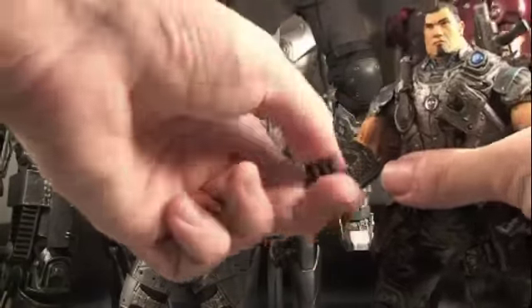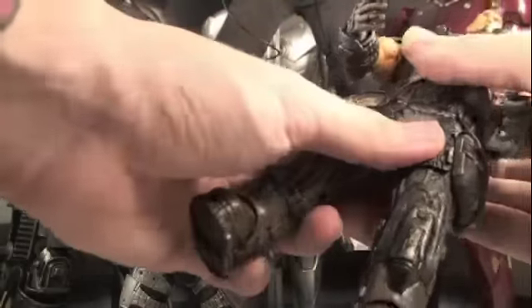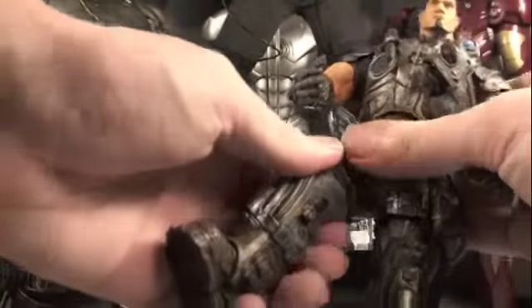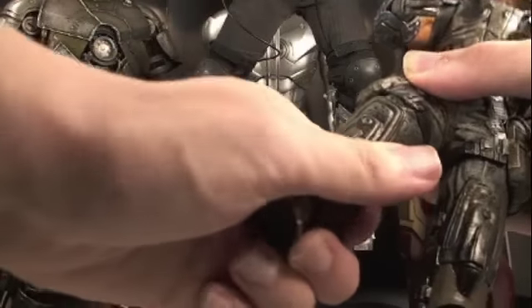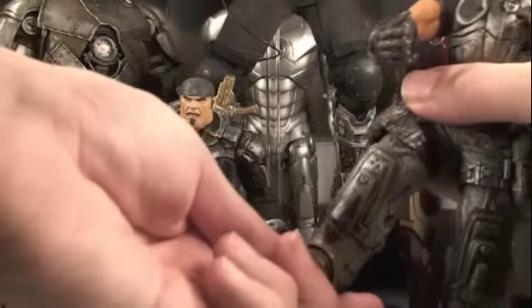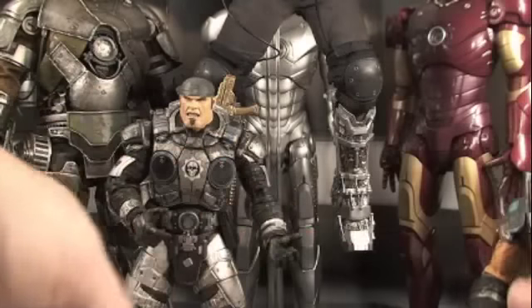His wrists rotate as well as go in and out, and his forearm rotates too. He does have waist articulation and can go up and down. His legs swivel at the upper and middle part of the leg, and they bend at the knee but are very tight — be careful. His feet can move left, right, and pivot forward and back. That's Dom's articulation.